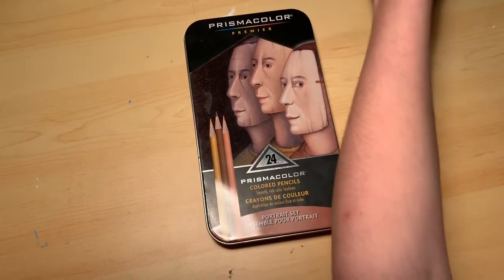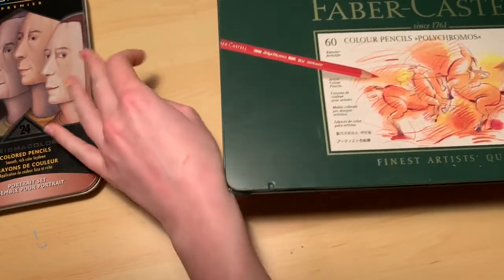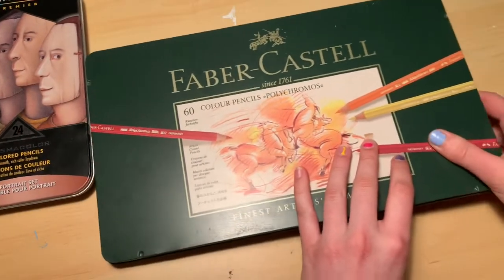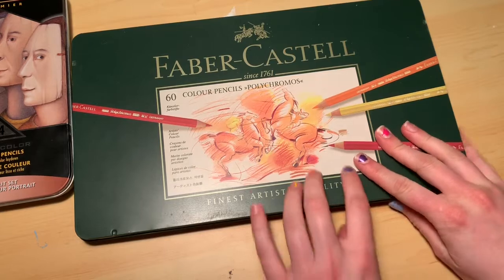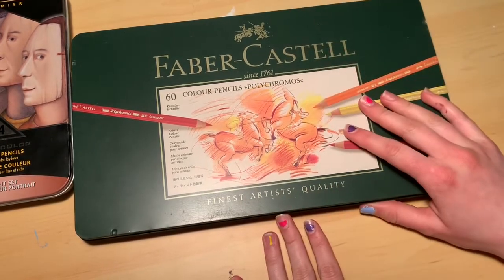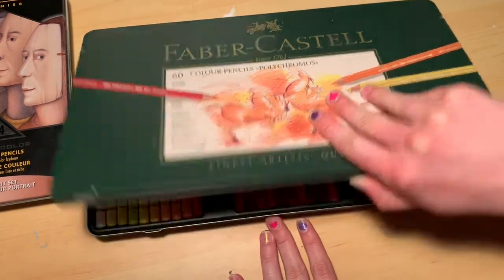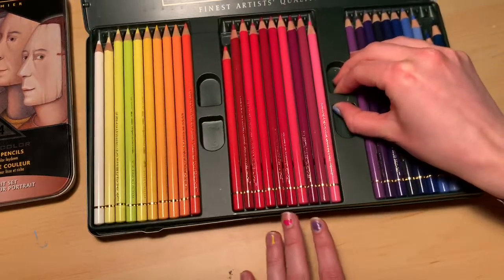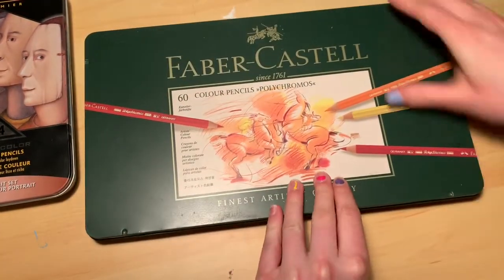I also have — and these are amazing pencils to work with — the 60 count Faber-Castell colored pencils. These cost about $80 before tax, and these are called the Polychromos. Let me show you what they look like, and then I'll show you the Prismacolor portrait set.